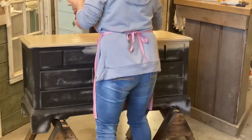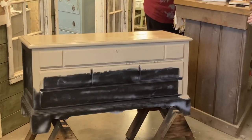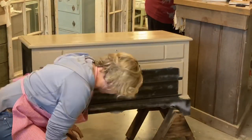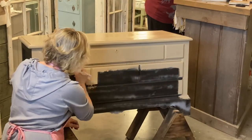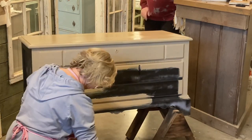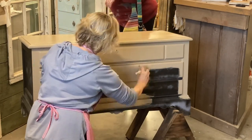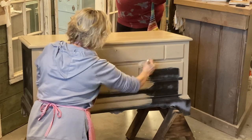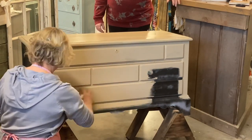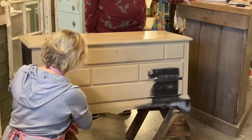I let it dry well and then we're ready to move on. This goes really fast, especially with these furniture brushes. If you haven't used one, you should invest in one — they're not really expensive and they cover really well, especially down in grooves and around chair legs and spindles. They're just a really good brush to use on furniture.